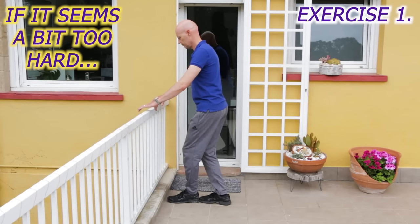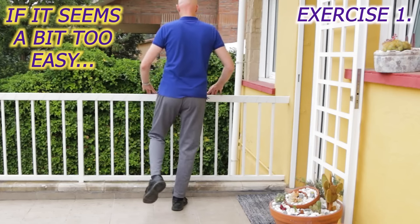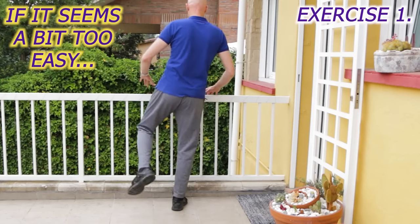If you find it a bit hard, start on two feet with one foot in front of the other. Or, if it's a bit easy, shift your body weight around a little bit to make it more challenging.